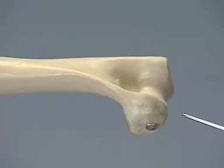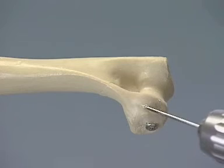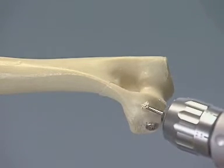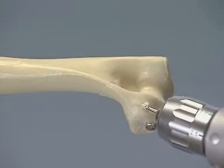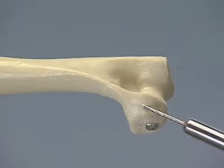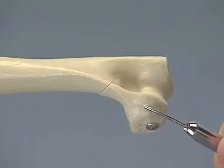To provide additional stability to the fracture, a Kirchner wire is inserted as an anti-rotation pin, starting at a point just distal and caudal to the epicondyle. The pin should be driven from the lateral fragment through the medial cortex. The wire is bent with the bending iron and cut off.